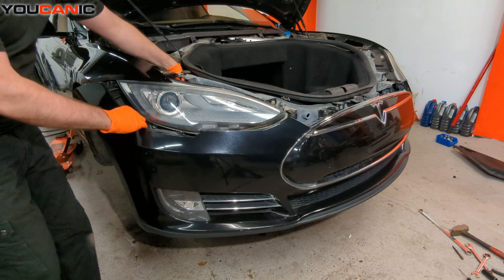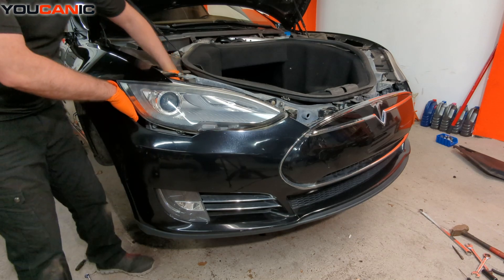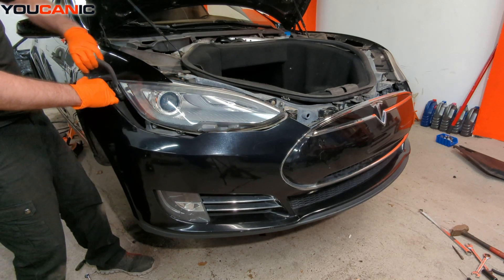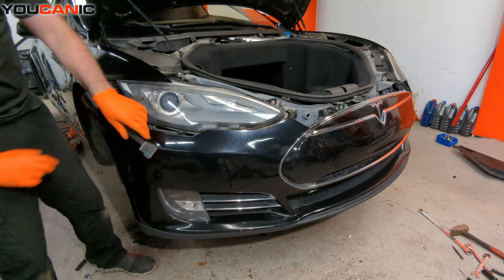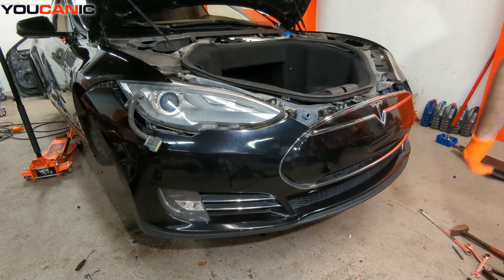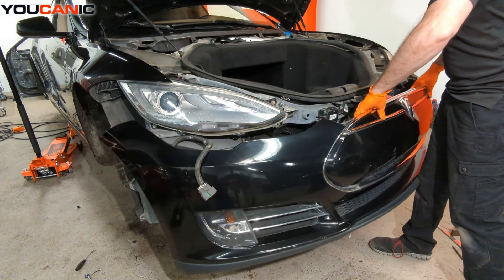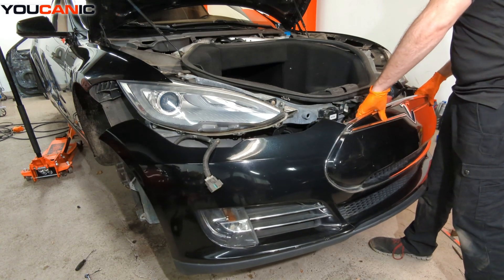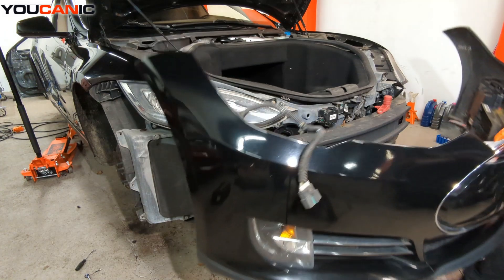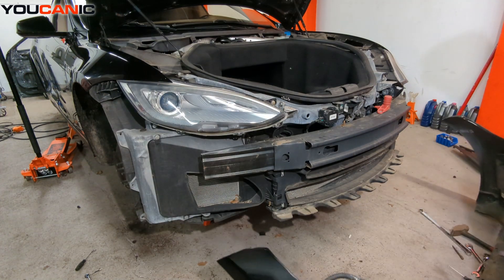There's an electrical line that goes in right here. We unhook that — it provides all the electrics for the bumper. There we go — now we have our front bumper removed from the vehicle.